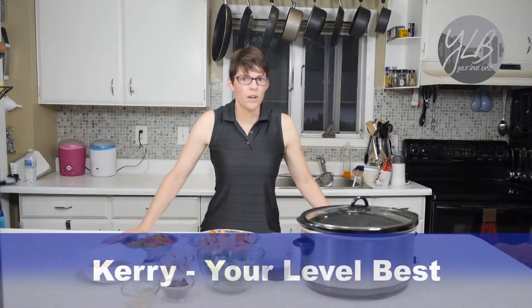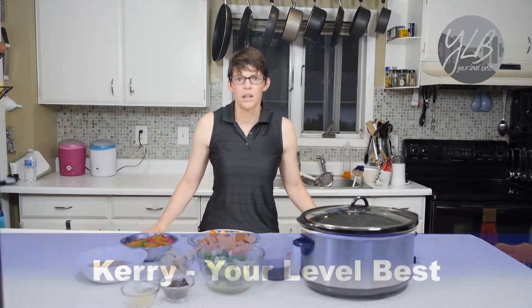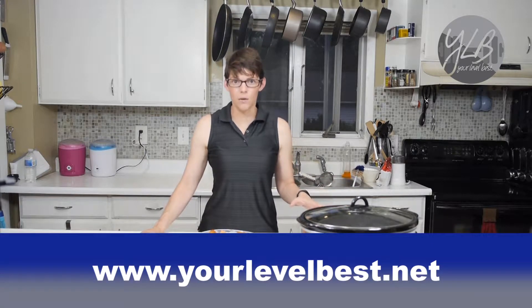Hello everyone, this is Carrie from Your Level Best. Today I'm going to show you a recipe that focuses on vitamin C. You will be able to download a copy of this recipe from our website at yourlevelbest.net.